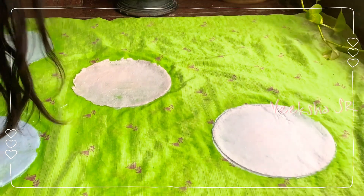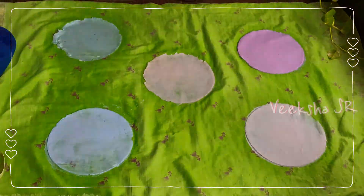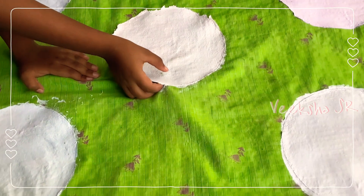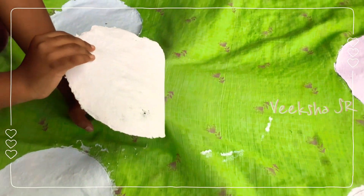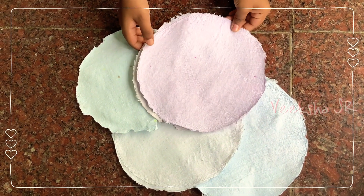Wow, that's perfect! This one too — let it dry full night. After drying, first remove the corners and slowly lift it. See the paper — you can see the color difference. I added colors: purple, orange, blue.